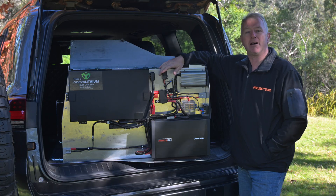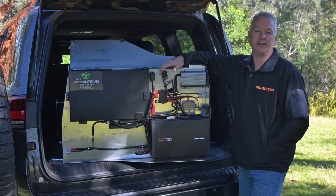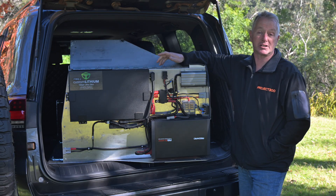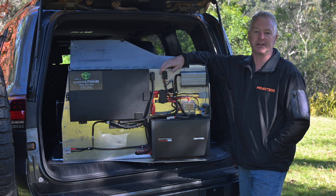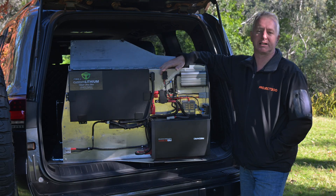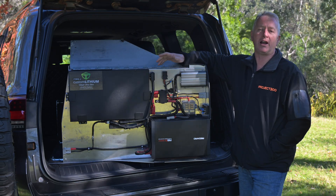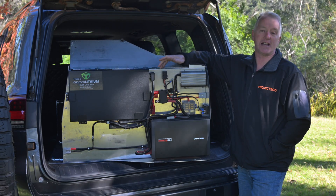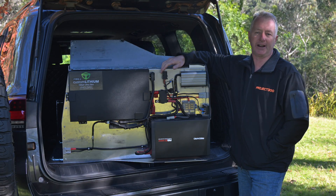Up the front here there's a 100-amp-hour custom lithium LiFePO4 battery. These are top quality batteries made in Australia with a seven-year warranty. The biggest reason I chose this particular battery over the other slimline options was the high-output BMS, which can cope with loads of 180 amps — almost double what other slimline batteries can handle.